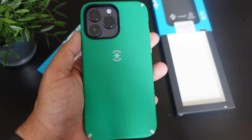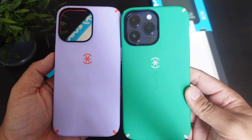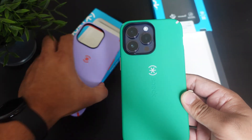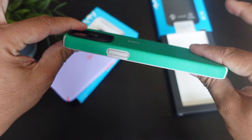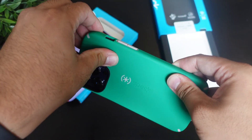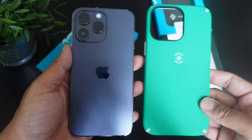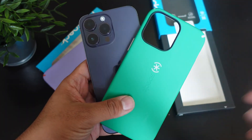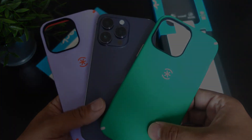So what do you guys think — do you guys like it in green, or do you guys like it in this purple salmon? Let me know down in the comments below. If you guys like this video, hit it with a thumbs up and subscribe to the channel if you haven't already. Follow Phone Tech at Work for more videos like this on Speck cases and the iPhone 14 Pro Max. Peace and love, I'll see you guys in the next video. Later — I really like these ones for sure.